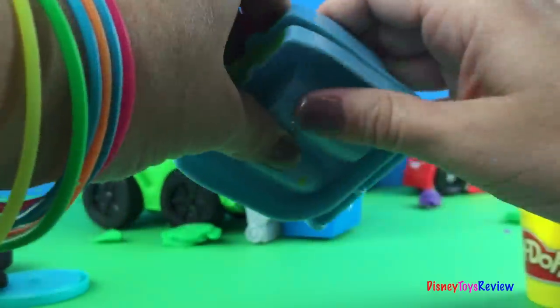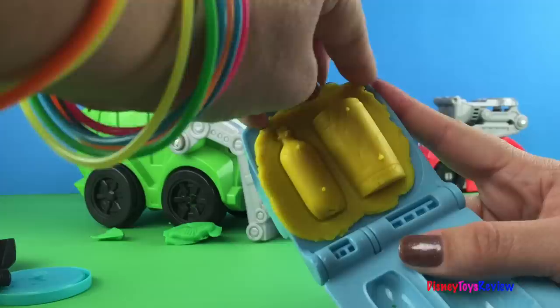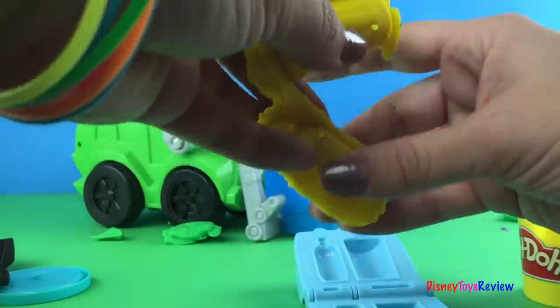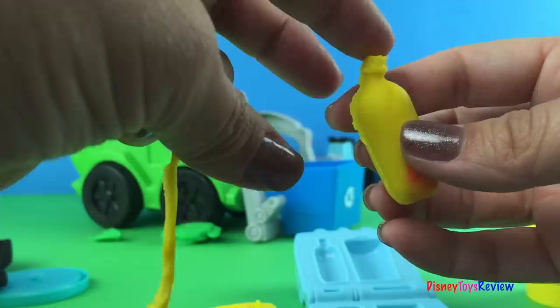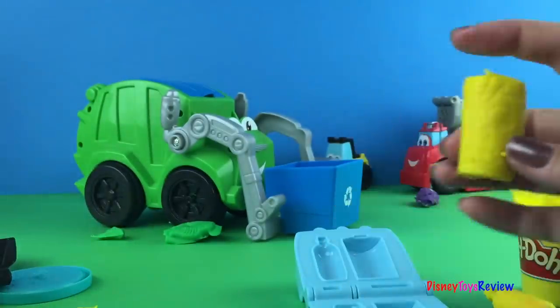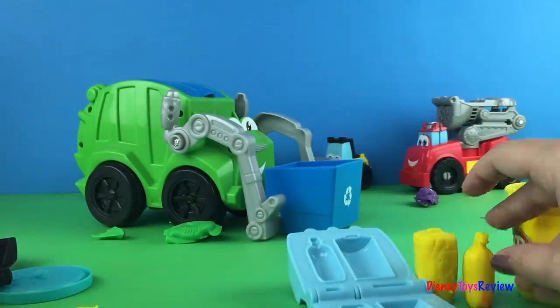Let's put some more inside and then we're going to smush it again where it's nice and tight. Let's take them out. So we have a nice little soda pop bottle and we have a nice yellow trash can. So this set does lots of fun things. See you next time.